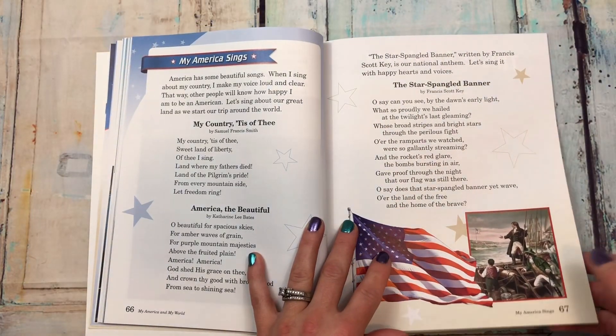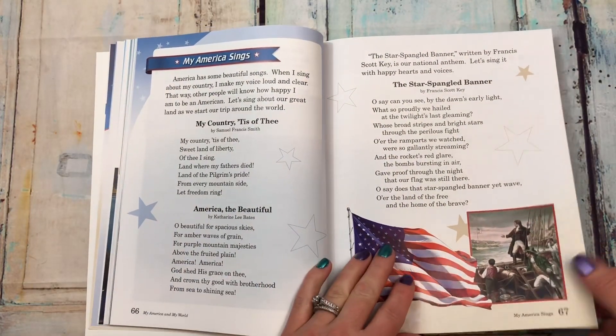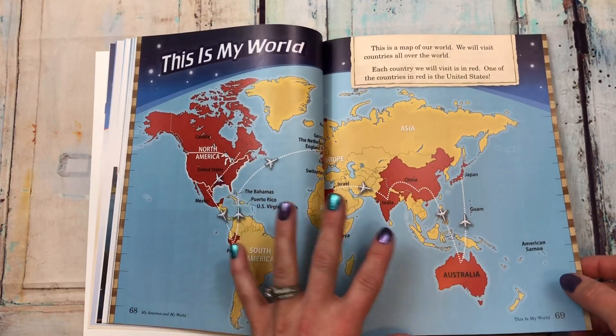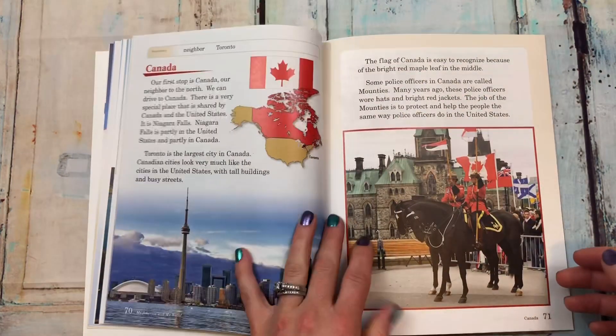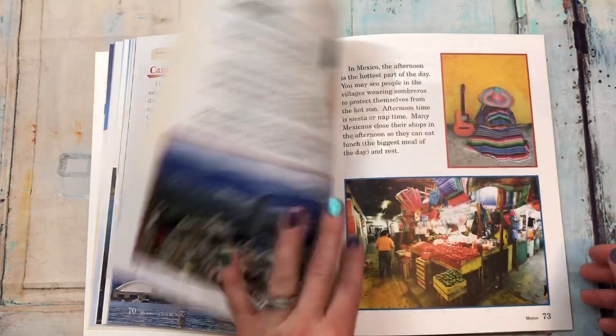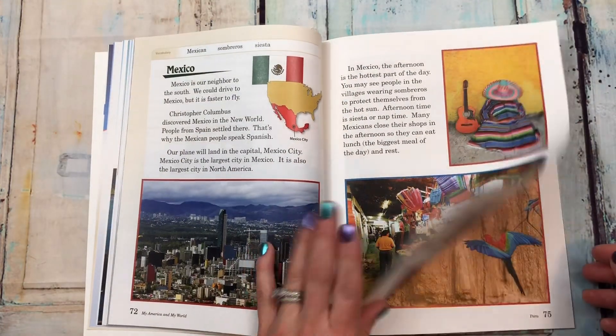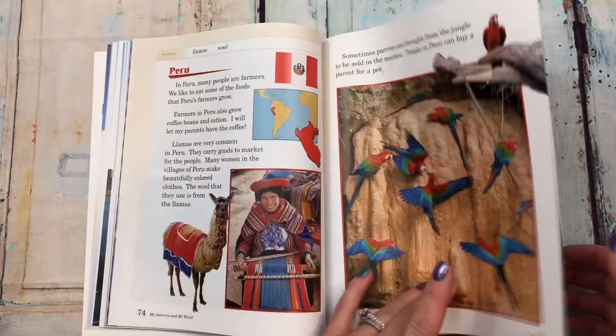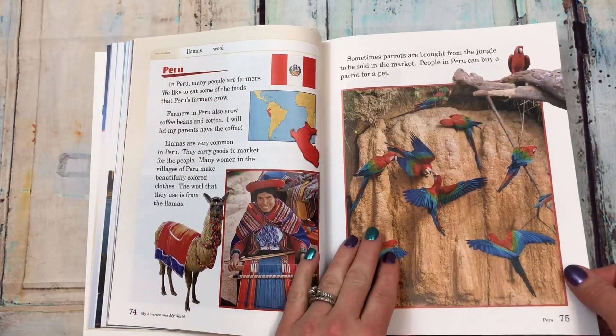'My America sings' has different songs. Then 'this is my world' features a world map. It covers Canada, Mexico, Peru — look at those birds, the parrots — they're beautiful.